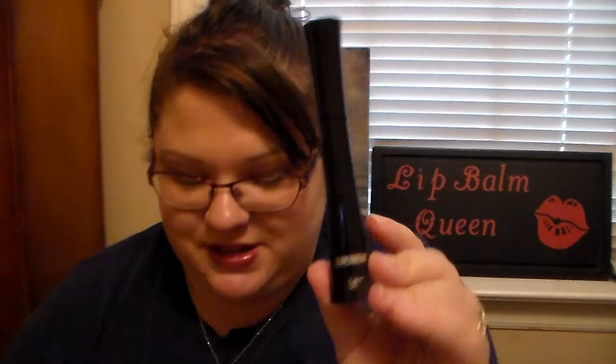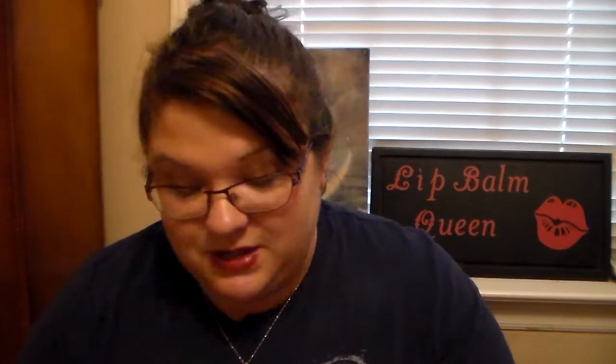And then we got a Superhero Mascara Full Size from It Cosmetics. I've had the sample size of this and I really love it — it's a really nice mascara. So I'm really excited to have the full size. That's the first time I've ever had a full size of the Superhero Mascara, so I'm excited for that.